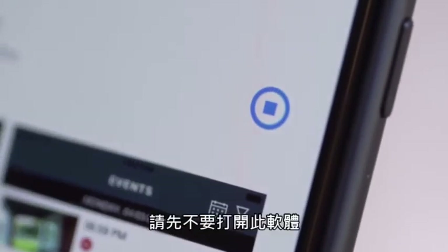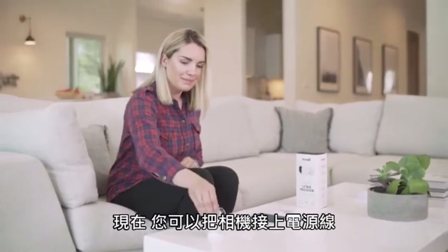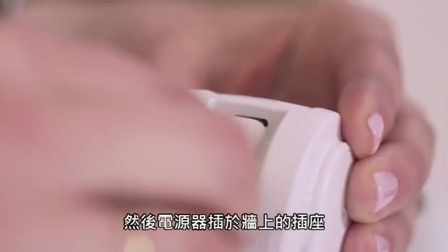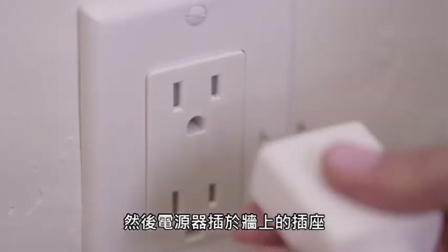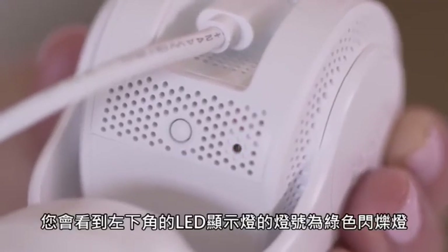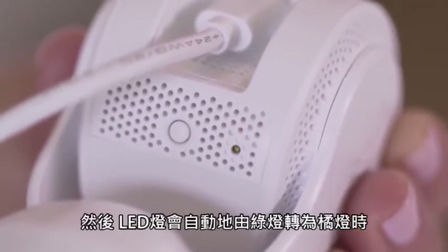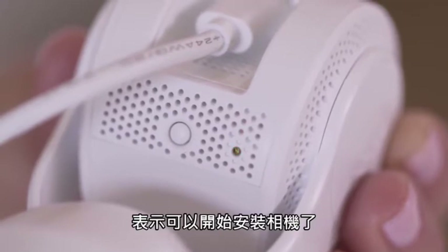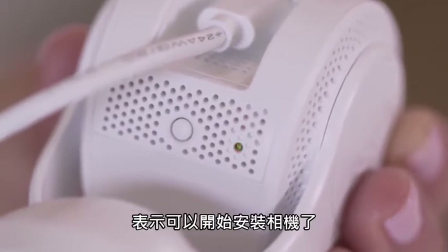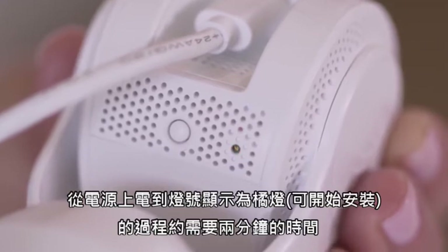At this point, do not open the app. Now it's time to plug in your Lynx Indoor Camera. Connect the power cord to the back of the camera and plug the cord into a working power outlet. First, you will see the LED light on the bottom left of the camera flash green. Next, you will see the LED lights alternate from green to orange, indicating the camera is now ready for setup. Please note, this may take up to two minutes from when the camera is first powered on.